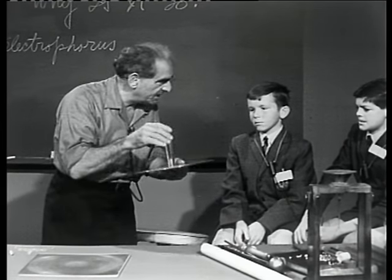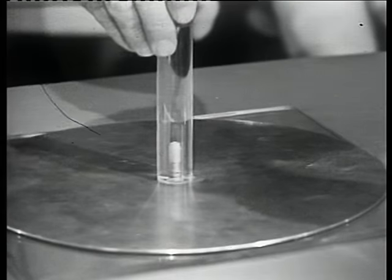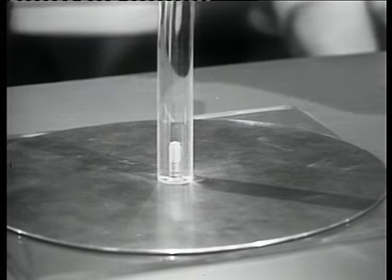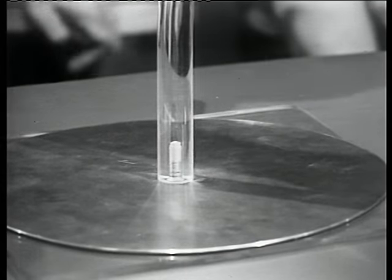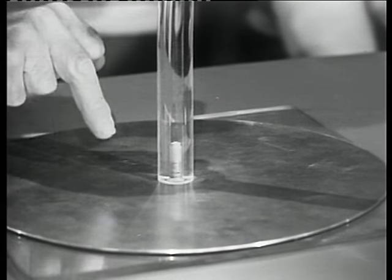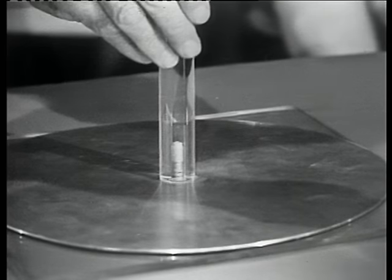Now I'm going to take the metal plate and put it down on top of the slab. A marvelous thing has already taken place, which I'll describe in a moment. Now I'm going to put my finger on the top of the metal plate, and now I'm going to lift it up.